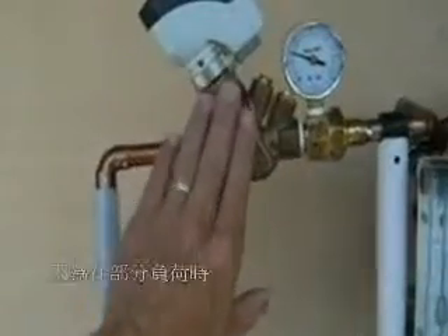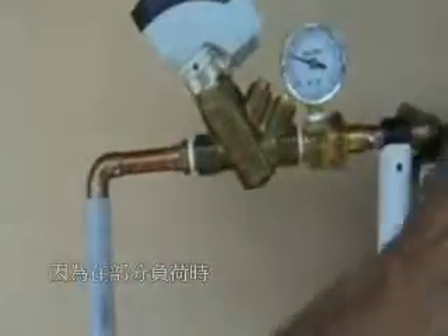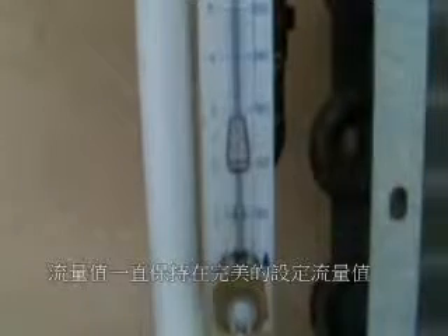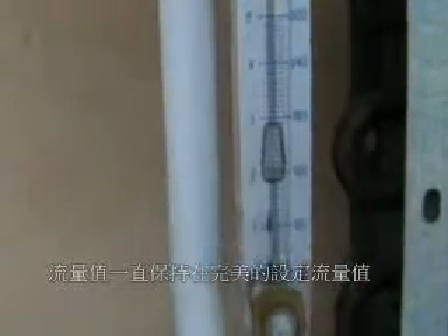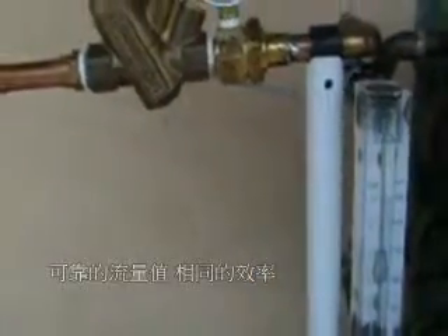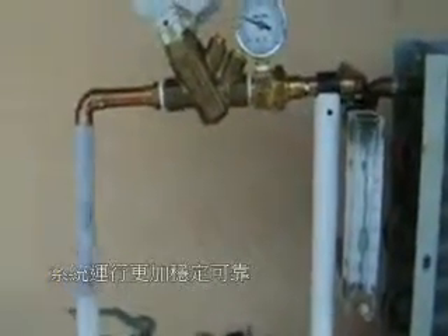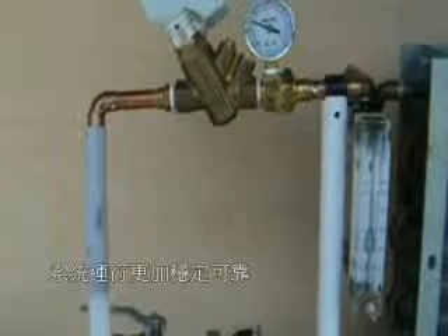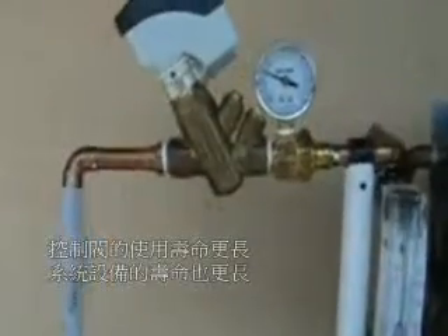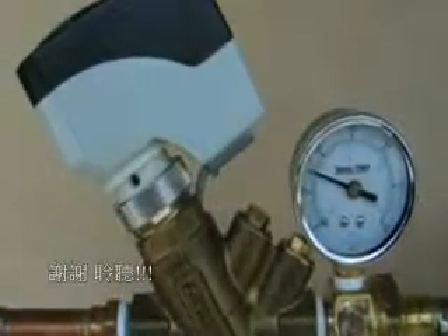This is the beauty of true PICV valves, because under partial load conditions, no matter what happens with the fluctuating pressures in the building — whether they go up or down — the output will be perfect for the setting. For example, 50% flow on the valve means 50% GPM, and it's going to be stable. Remember, stability equals efficiency in chilled and hot water systems. The more stable the flow, the longer the valves last, the longer the equipment lasts, and the more efficient everything runs. Thank you.